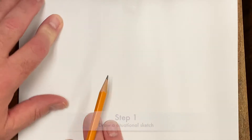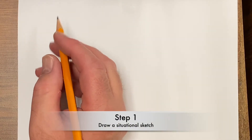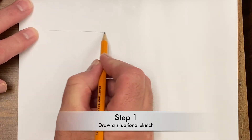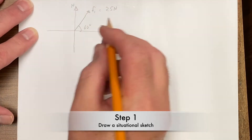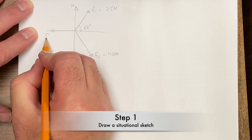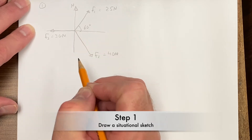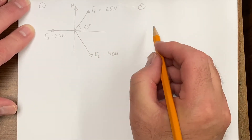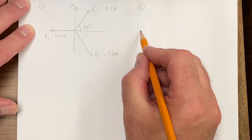Let's draw a scale diagram to solve this problem. I can get a good idea of what's happening just by drawing a quick sketch — a sketch means you don't really need a ruler or protractor, just a free-handed diagram of the situation. Three forces are pulling on a mass. Step two: I'm going to draw a tip-to-tail vector diagram; I'll just sketch it again and scale it in a moment.